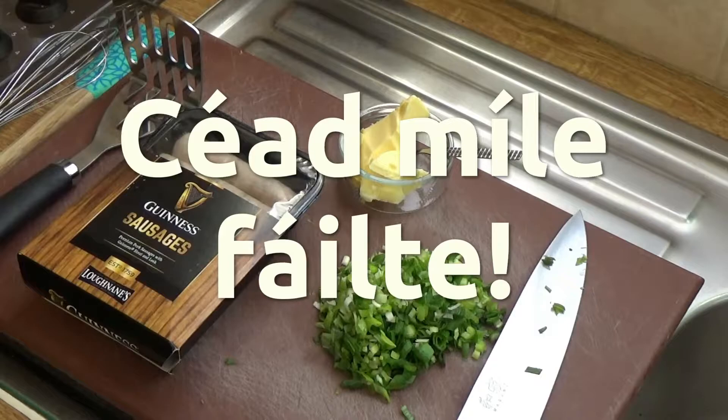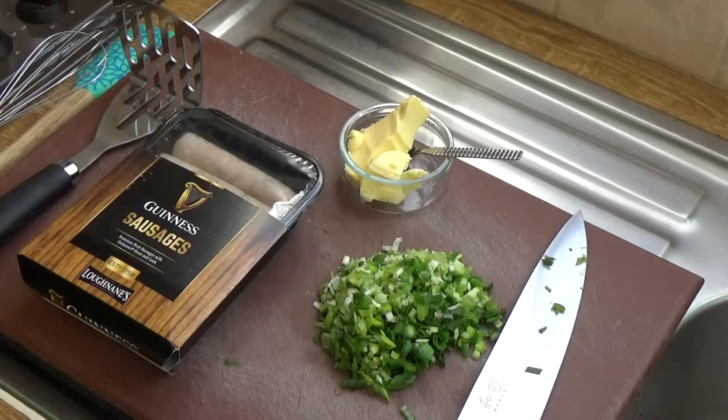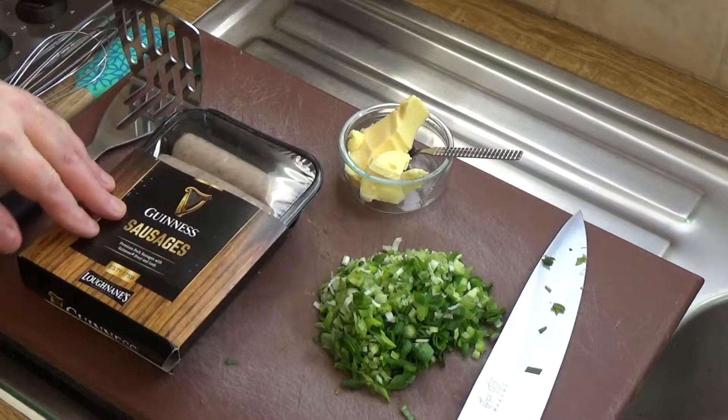Céad míle fáilte — that's Irish for a hundred thousand welcomes, because the date of recording this is St. Patrick's Day, March the 17th. I'm going to cook some Guinness sausages — you don't get much more Irish than that!